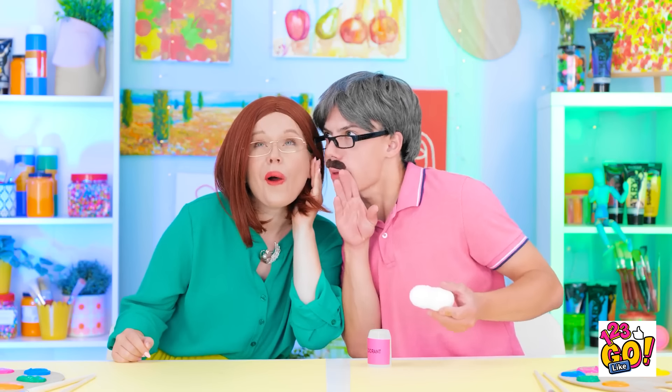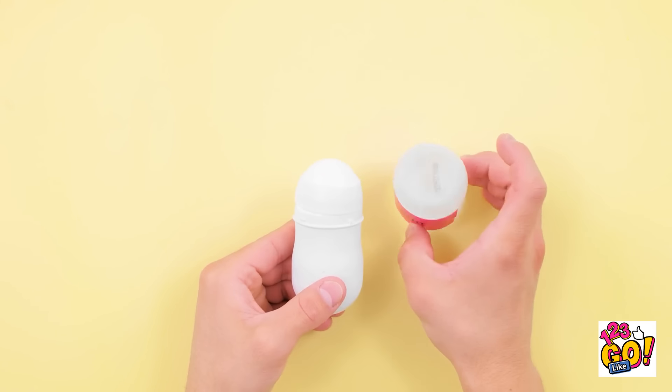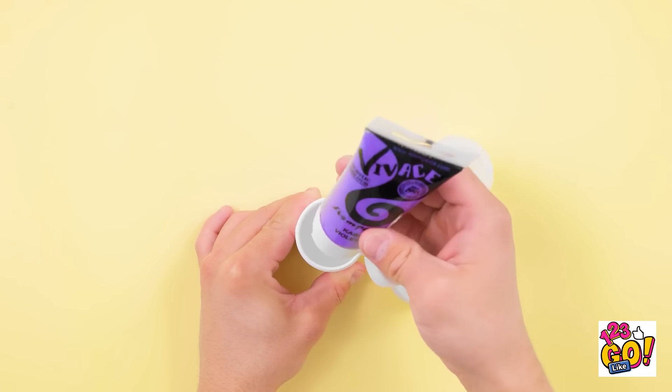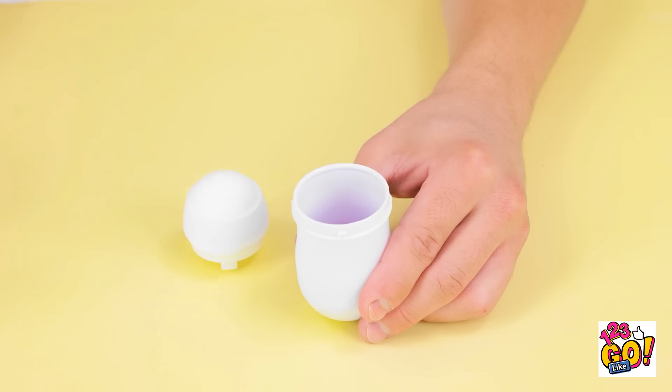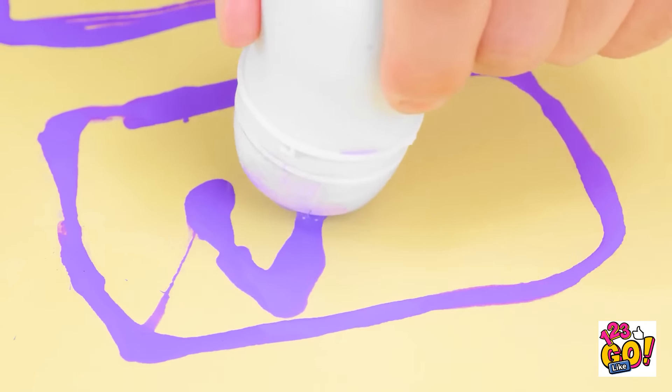Wait a minute. I think I have an idea. Listen to this, dear. What are they doing? Got it. Let's get to work. First, I'll take the deodorant apart, just like this. Now I'll fill the container with paint. Then put the roller back on. When I press it on the paper, paint comes out. It's just like a paintbrush. And it's great for creating art.